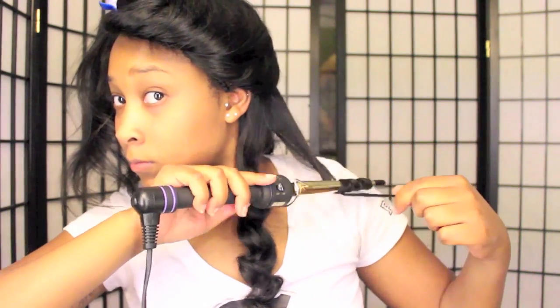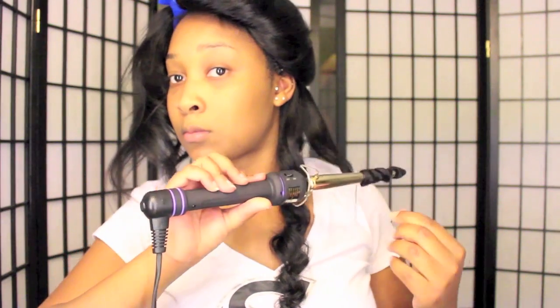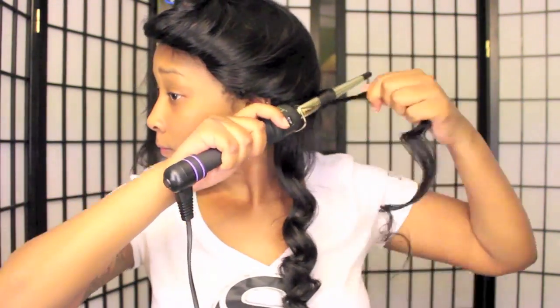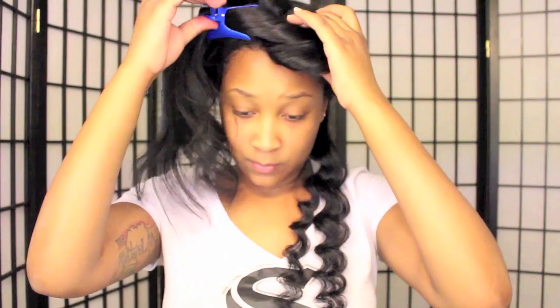When I'm curling my hair with any type of curling wand or iron, I do not like my hair to be uniform. I feel like it looks much more beautiful when the curls are not uniform. So in some pieces I take bigger sections than others, and I leave some pieces on the curling wand longer than others — because I don't want all my curls to look exactly the same. I think it creates a more natural look.